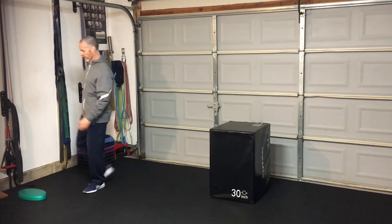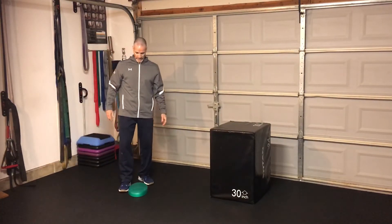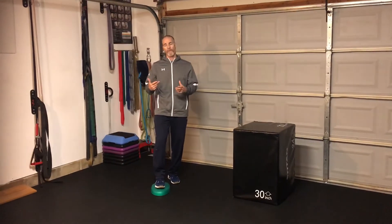The third one I like to do is use the TheraBand Balance Pad. What we do on this is what we call reaches. It's a form of balance training, but it's also body orientation and adjustments.